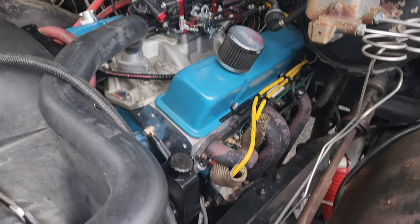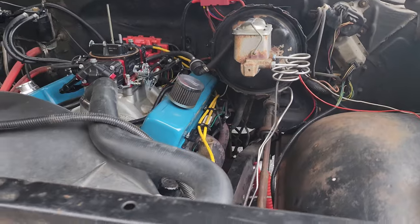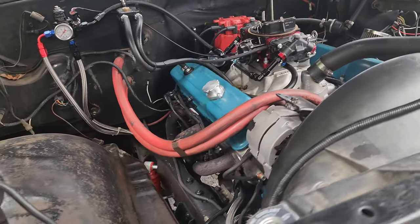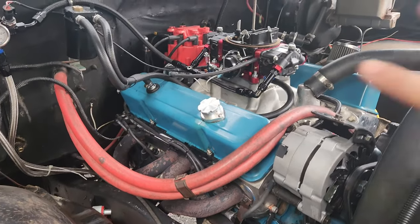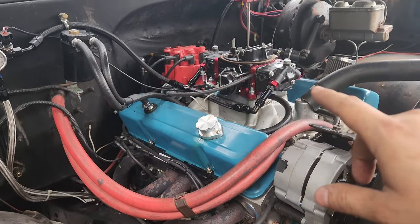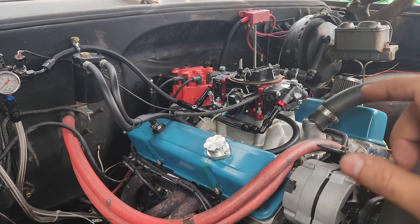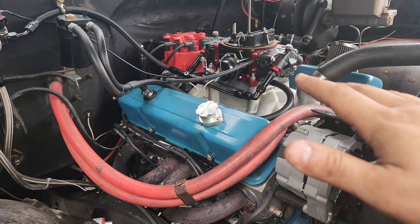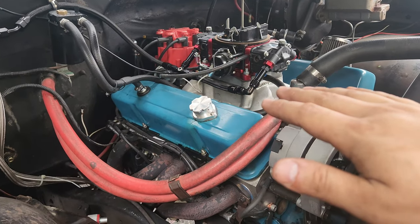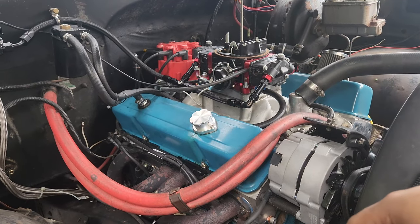The first thing is you can use head studs. Let me get you down in there so you can see — on this rig I am running head studs, and what that does is the increased clamping force of the head studs will help if they are a little bit out of flatness. The second thing you can do is run a Fel-Pro Permatorque head gasket, and what that does is allow you a little bit more flexibility and tolerance for surface imperfection to seal up.